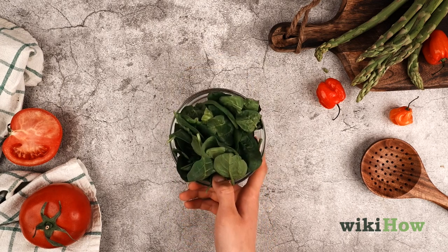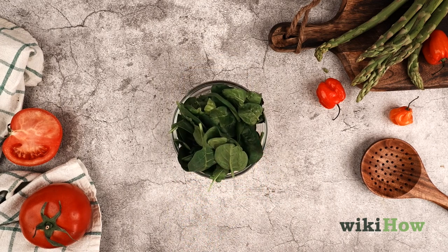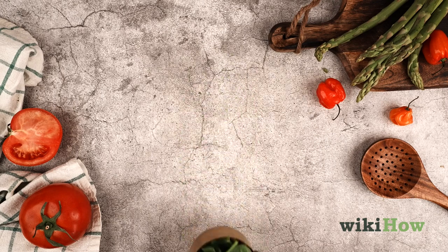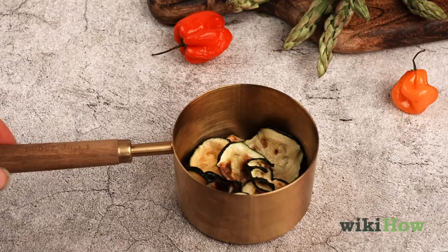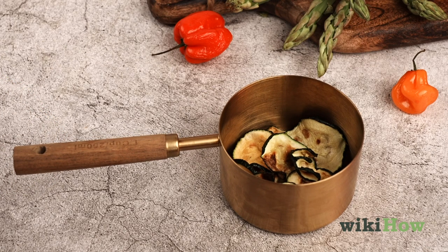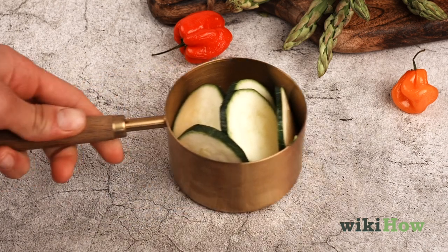For light leafy vegetables like spinach, keep in mind that one full cup is actually equivalent to about a half cup serving. The opposite is true for dried vegetables, which are denser than fresh ones.